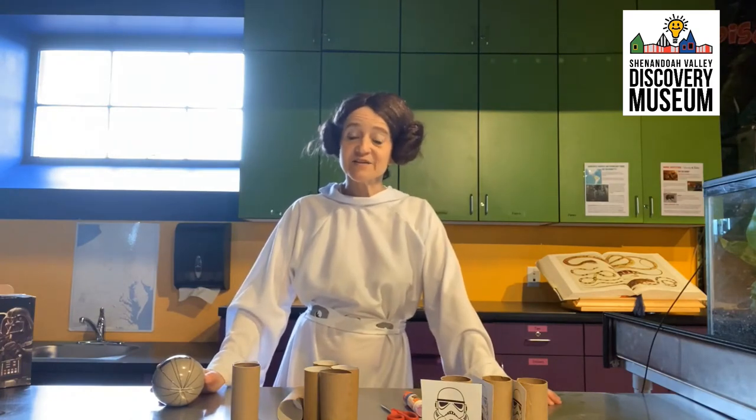Hi friends, this is Dr. Diane from the Shenandoah Valley Discovery Museum. Welcome to May the 4th Be With You Day. Today we are preparing to battle the dark side on the roof, and we're gonna do this with some stormtrooper bowling.